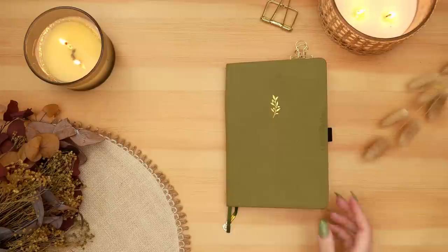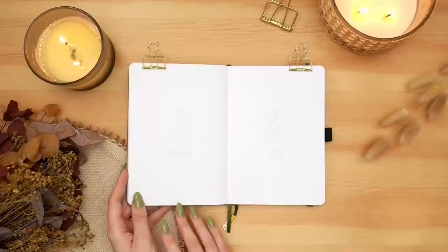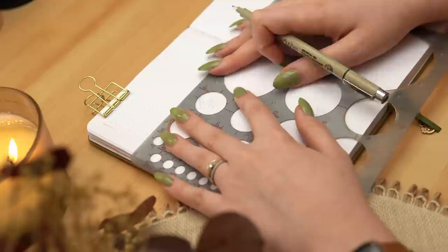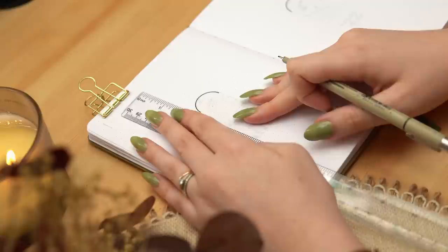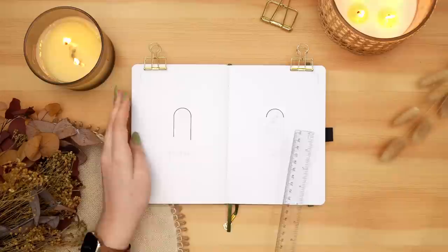Hey friends, Elizabeth here from Plant-Based Bride, back again with another video. Today I'm setting up my husband's bullet journal for June with a very simple minimalist theme. June is a very busy month for my family — we have so much going on — so I really wanted to keep this setup very simple, very practical, but still have that little bit of visual interest and artistic element.